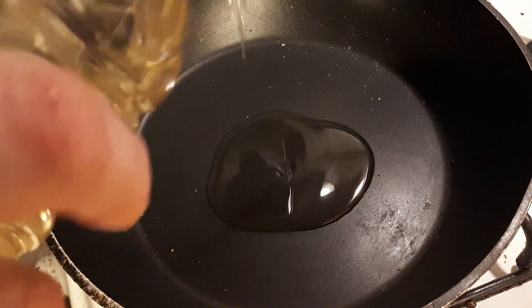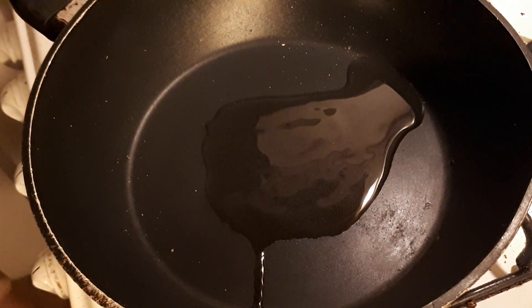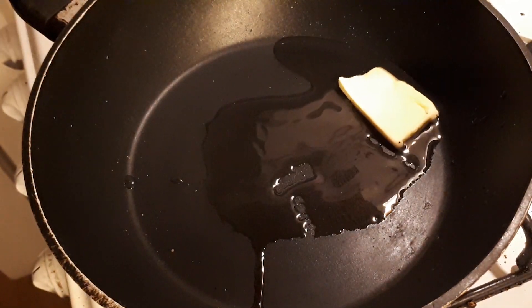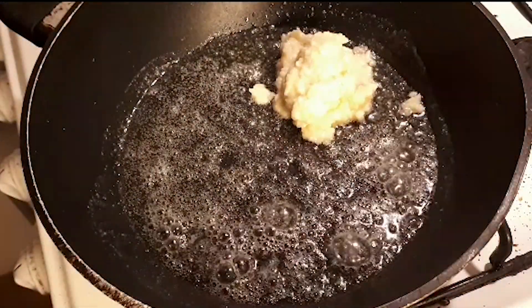When you're ready to cook them, add some oil and butter to a nonstick pan on a medium heat. When the butter foams up, spoon the mixture on. The recipe makes about six, but of course that depends on how large you make them.